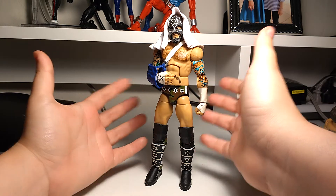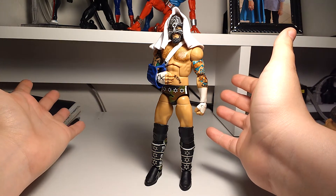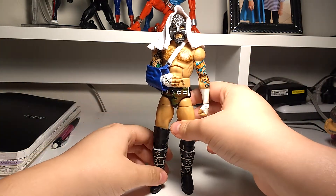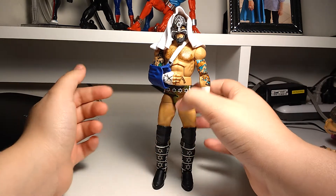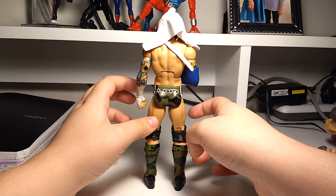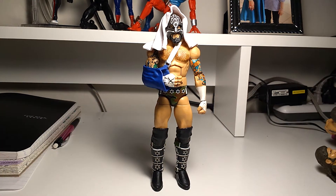So I'm just going to do another Flashback Figure Friday, so welcome to Flashback Figure Friday number four. I made one quite recently, and two a little bit earlier on in my channel, but today we're going to take a look at the Ringside Exclusive SCS CM Punk by Mattel, released in 2011.